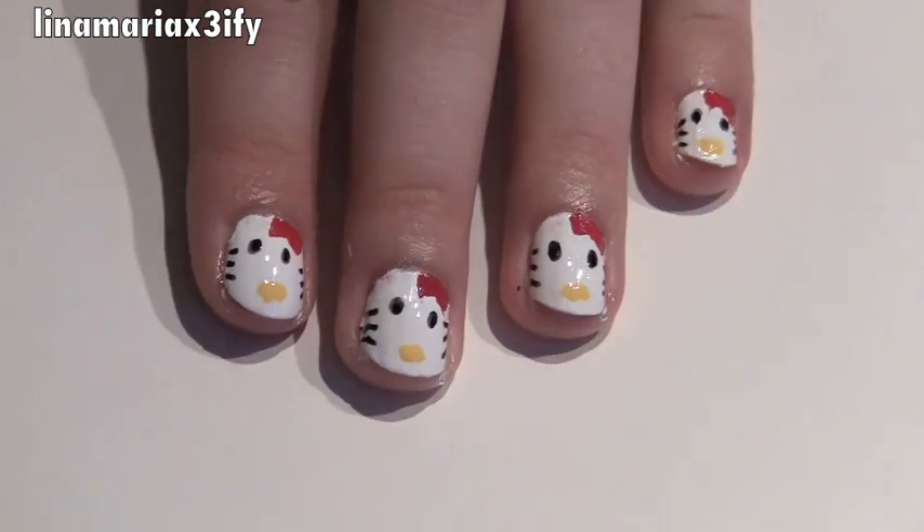And now we have gorgeous Hello Kitty nails. I hope you guys enjoyed the tutorial. You might mess up a few times at first — it's a little tricky with the bow — but you guys can get the hang of it. I believe in you guys. Let me know how you do and I'll see you guys in the next video. Bye!